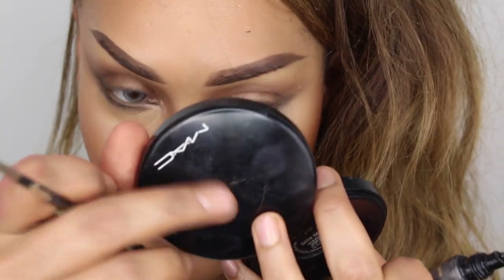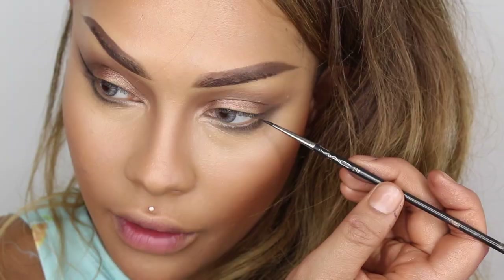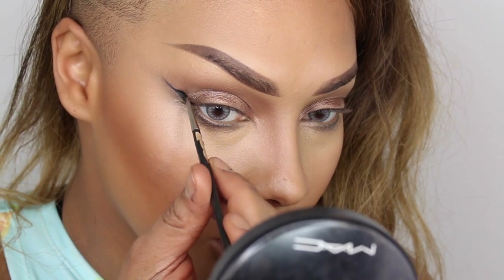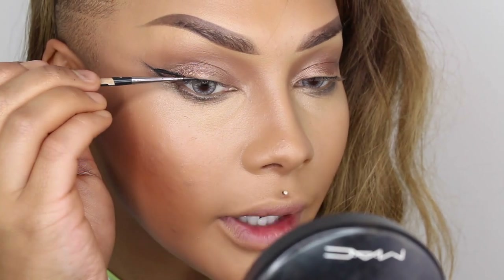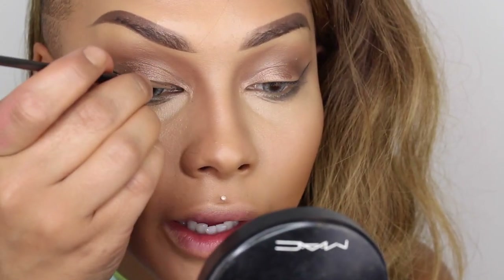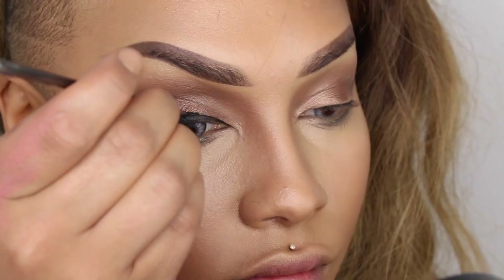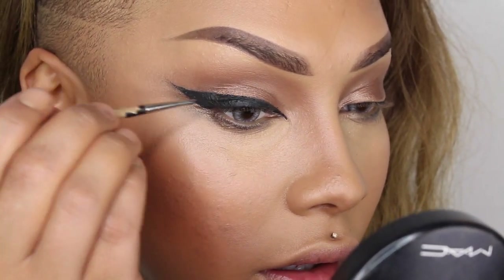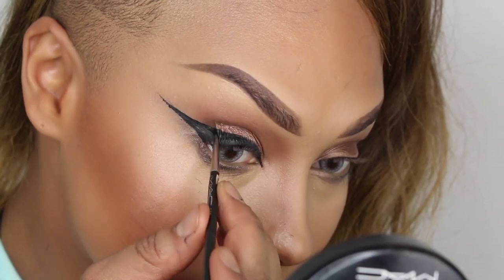I'm going to take my Tarte clay paint liner and a MAC 210 brush to do a total dramatic wing liner. I'm going to start with the wings — if you're somebody who's afraid of getting it crooked, you can do your wings first to make sure they're even. It doesn't have to be perfect just yet because we're going to smooth it out after. I'm just going to connect the line to my lid. Because I already know this is going to be quite bold, I'm not worrying about it being too clean — I'll go back in and clean it up and make sure it's nice and opaque and as thick as I want it to be.